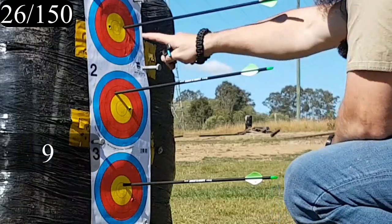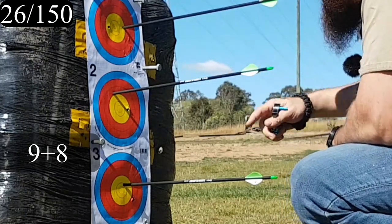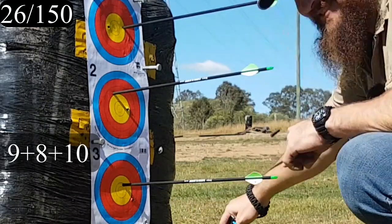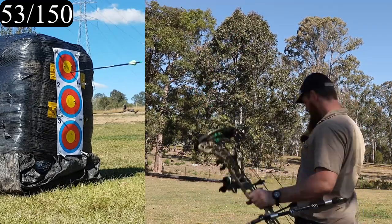I'm going to call this a nine, I'll call this an eight — that's definitely an eight, no squirming around that. We'll call this a ten. Should have let that one down, it was blown all over the place.